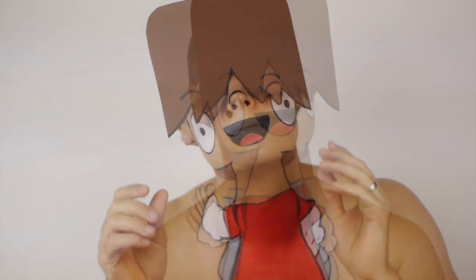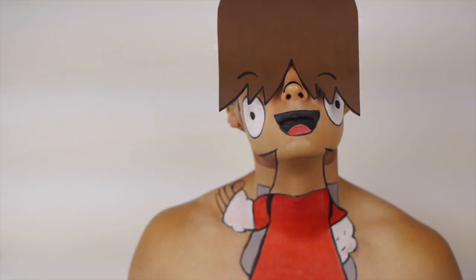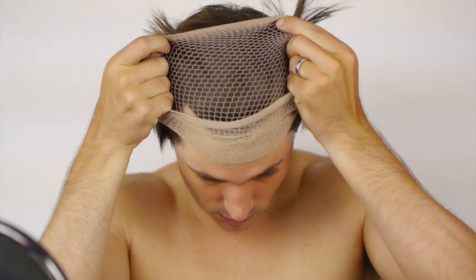I also made a cardboard hair piece to set off the look, but a thick brown wig would also do the trick. Start off by getting your hair out of the way.